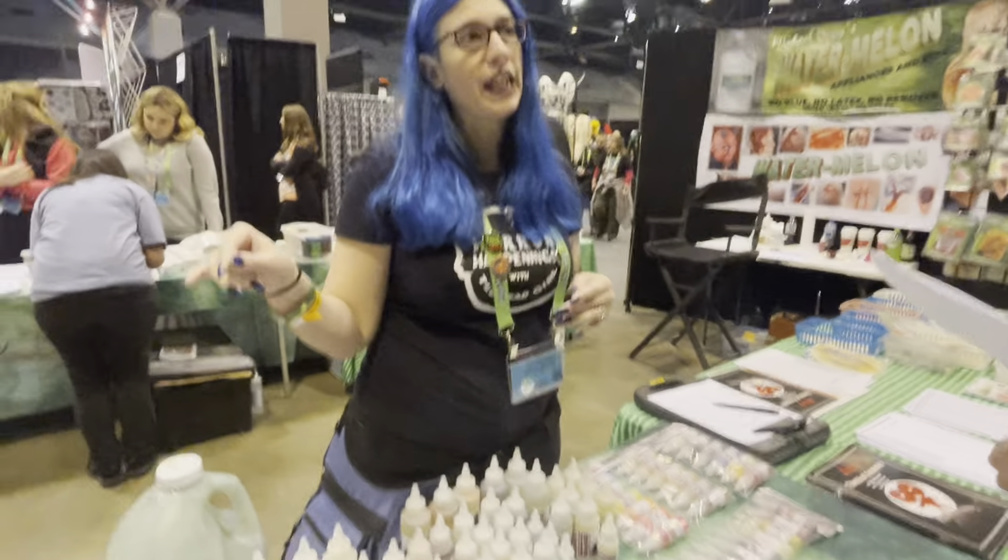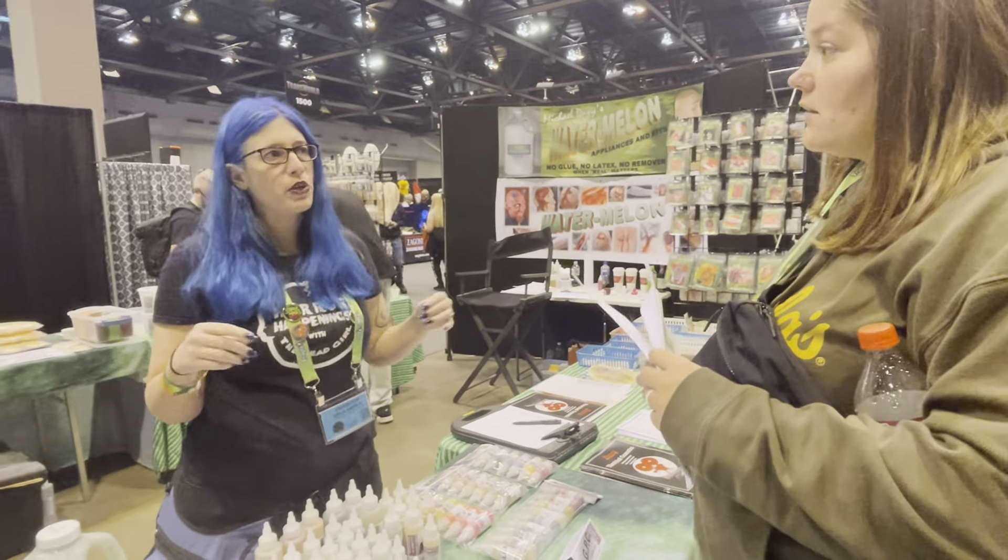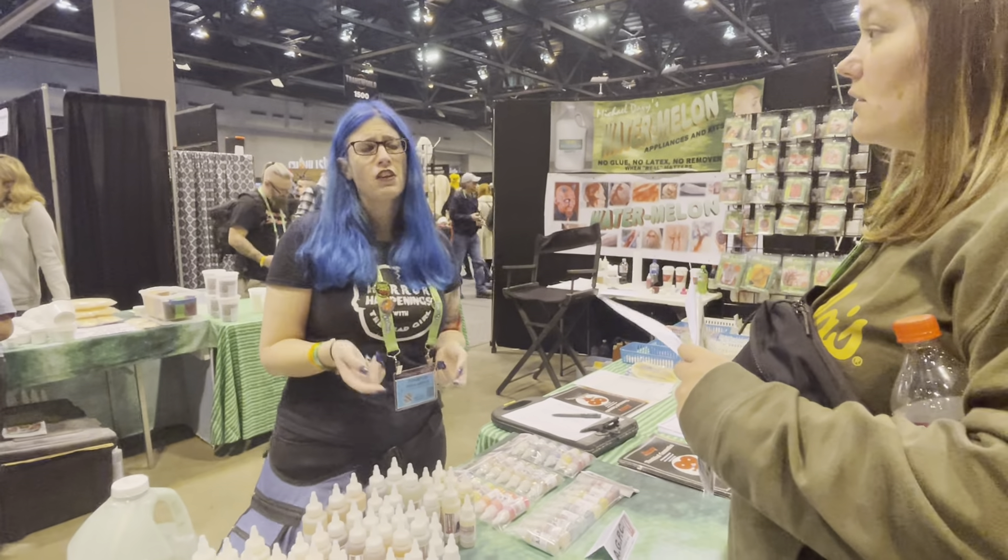If you're going to do silicone, we have a gelling agent that will help it set a little faster. The plaster molds usually work best because it's going to draw that moisture out. We've got a lot of cool products.